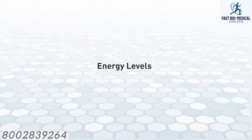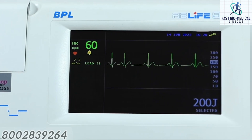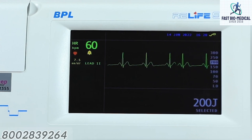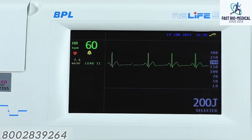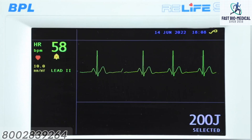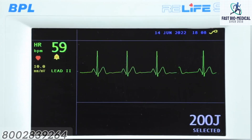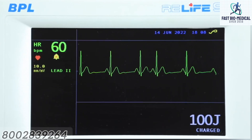Energy levels: this area shows the different energy levels. A menu showing the list of energy levels to be selected is displayed on the right side when the energy up/down keys are pressed. The selected energy level is displayed in bold digits.